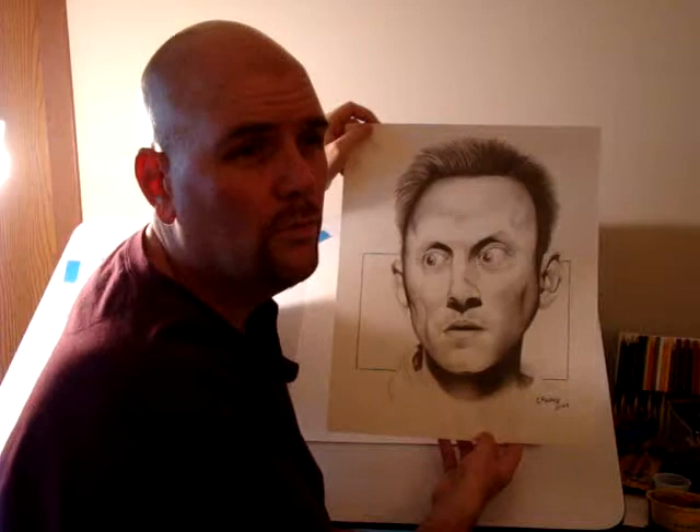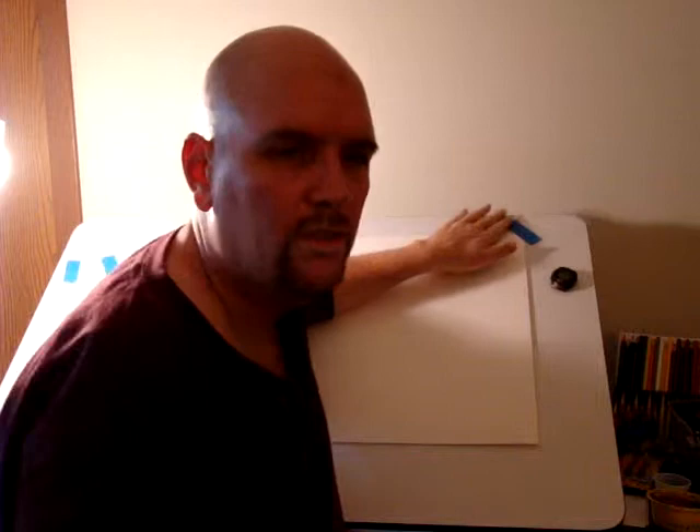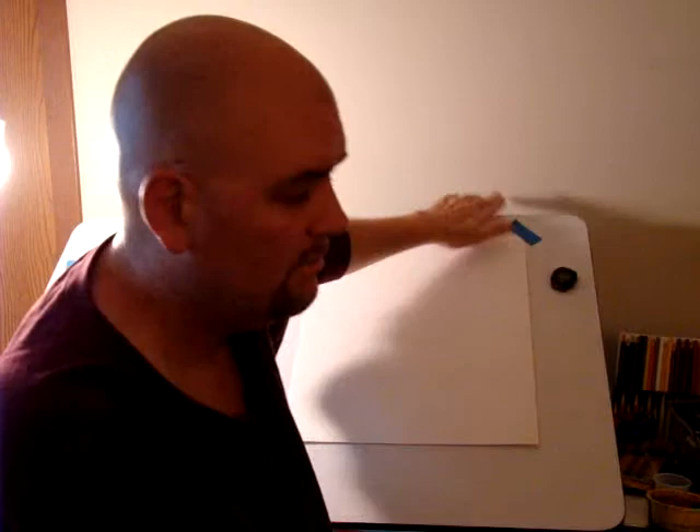There's a lot of people in the cast. I'd like to do them all at some point. I figure right now, with the show at the point that it's in, it's time for me to draw John Locke.